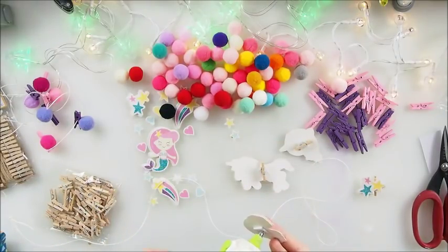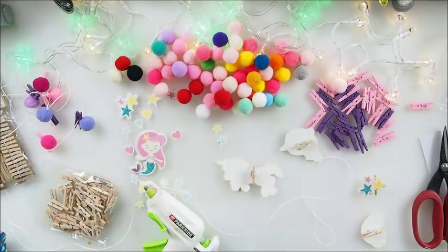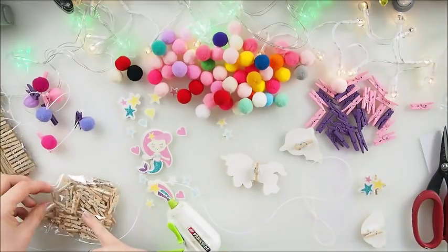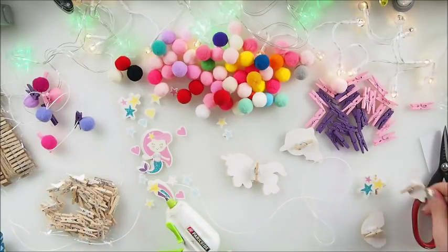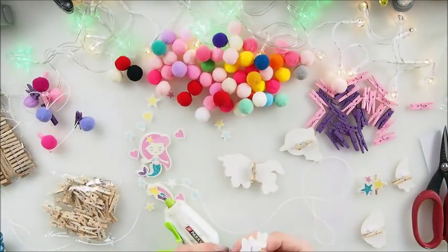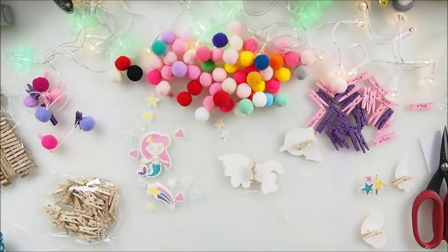I actually bought those stickers for a little girl. If your child is into horses, animals, or certain colors, that's where you can get creative — use motifs that the child loves and maybe buy stickers like that. It makes it so personal and pretty.